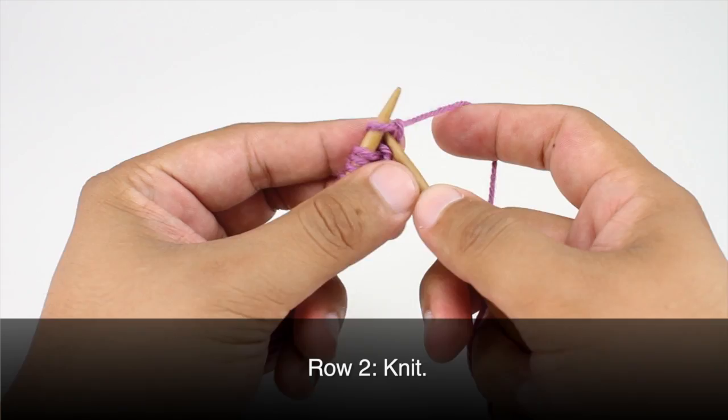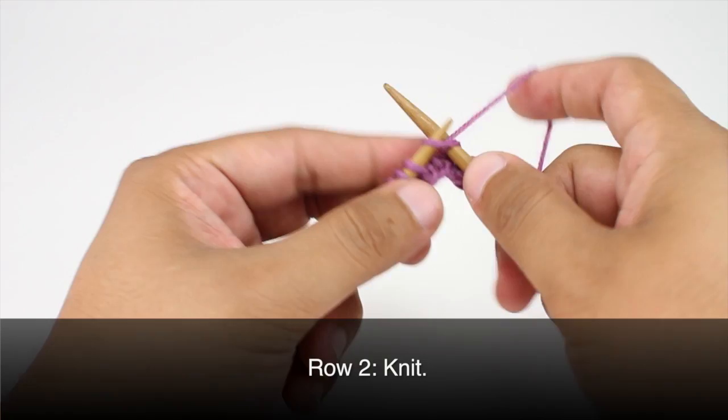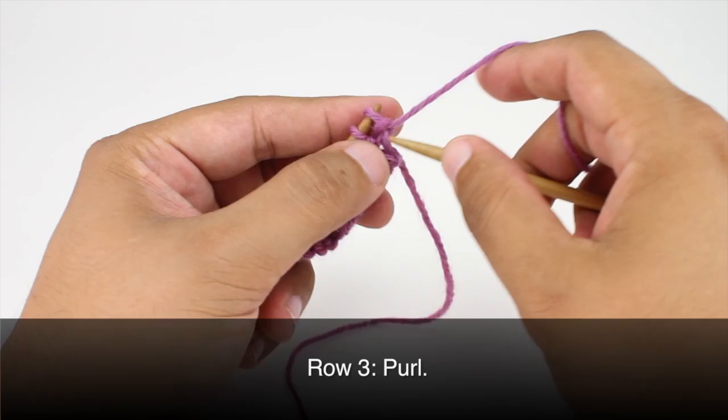Row 2: we're going to knit all stitches. Row 3: we're going to repeat Row 1 and purl all stitches.